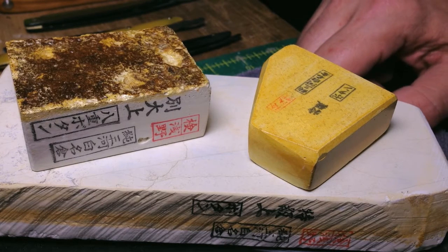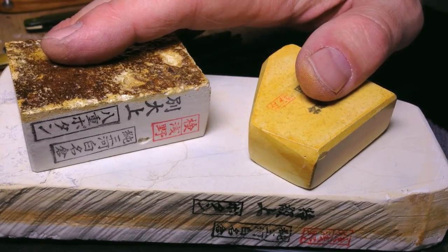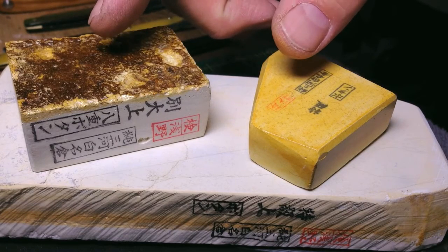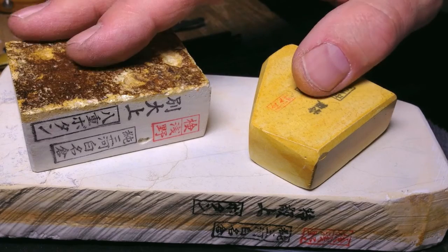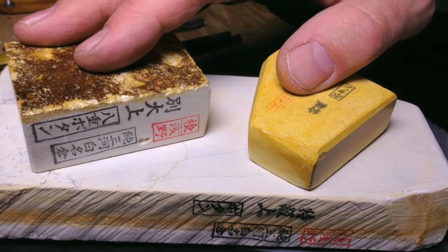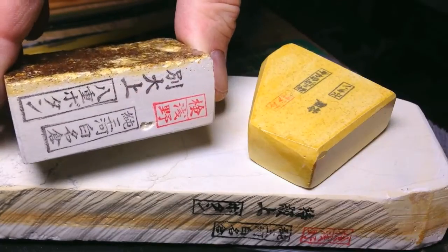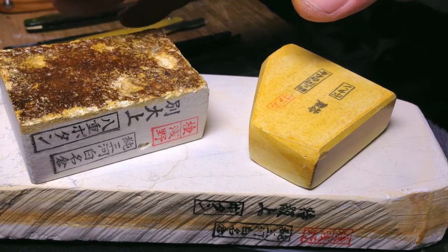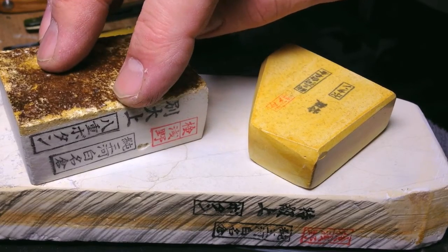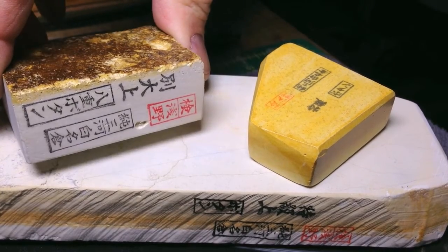Today is the second video in a series on Nakayama Nagura, specifically Nakayama Shiro Nagura. We're going to focus on the authentic Asano Stamp Nagura. These are really what you want to work with. I'm not saying that anything unstamped can't be good, it's just that when you buy these Nagura, look for the ones that have been stamped and graded at the mine in Ihe Prefecture, the Nakayama mine — you're in a better starting place.